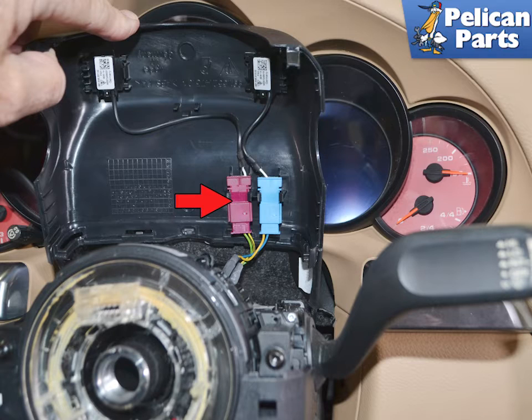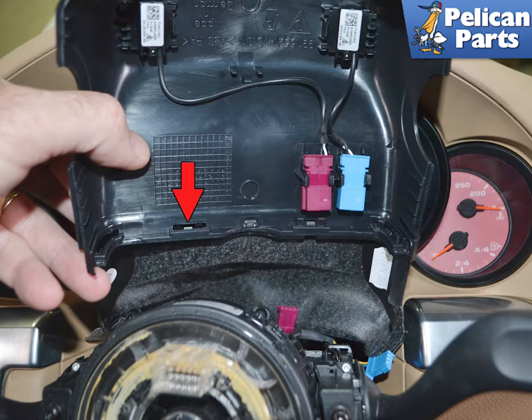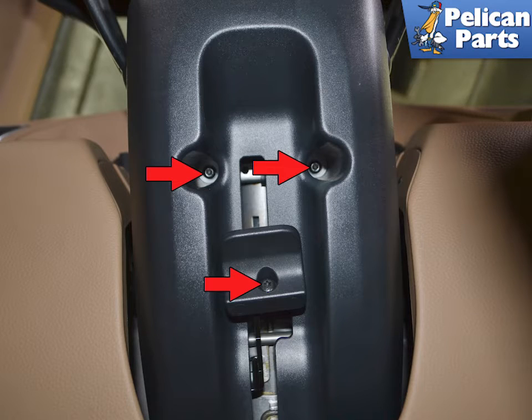Disconnect the two electrical connections under the cover for the microphones (red arrow). The connections will come out from the cover to help with separation. Unclip the leather trim piece from the plastic piece (red arrow). Use a T20 torque and remove the two screws on the front of the lower trim piece (red arrows). If you have a manual adjust on the column, remove the three T20 torque screws holding the handle and the trim piece in place, indicated by the red arrows.